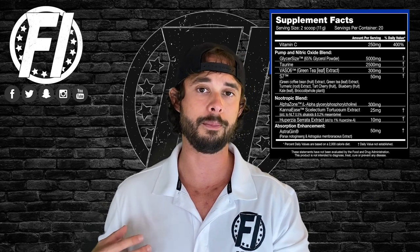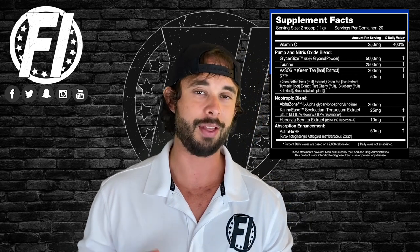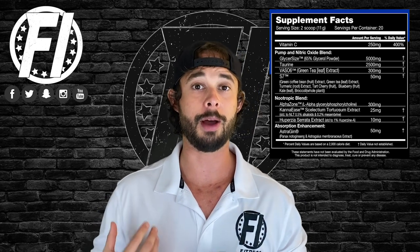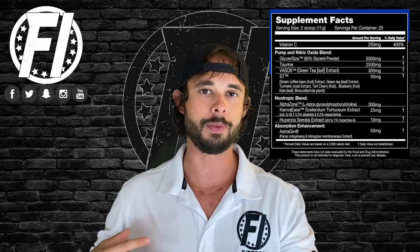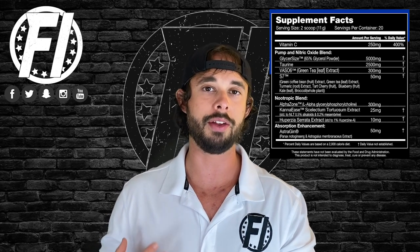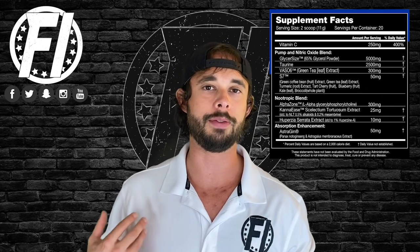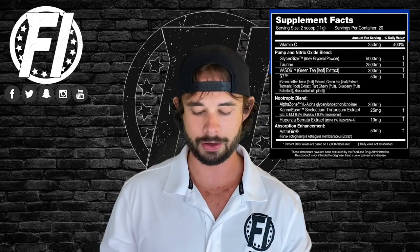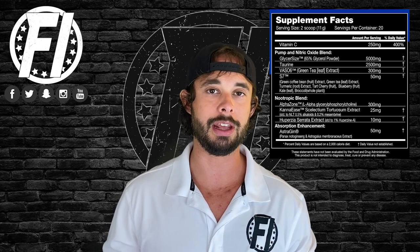Next up is one of the sexy ingredients: Vaso-6 at 300 milligrams. Vaso-6 is an ingredient from Compound Solutions — to keep it simple, it provides antioxidants that help increase nitric oxide in the blood and it also acts as a vasodilator. Who needs citrulline when you have stuff like Vaso-6 and glycerol monostearate for pumps? At 300 milligrams it is at the clinical dose, so we like seeing it here.